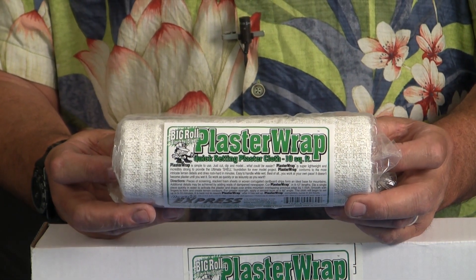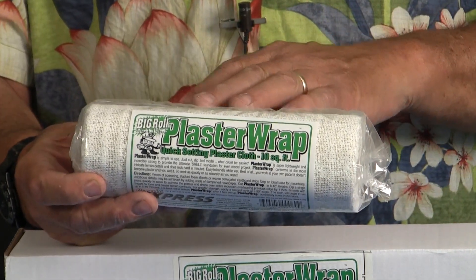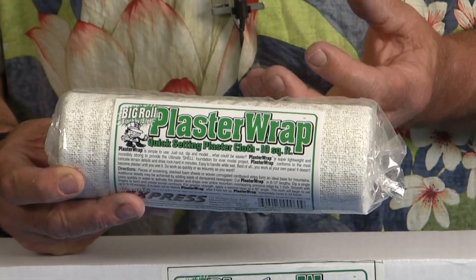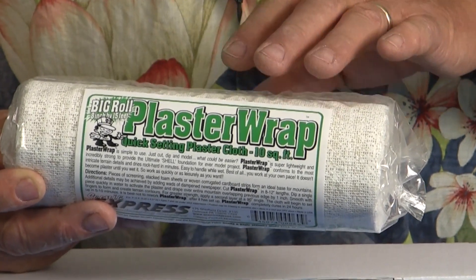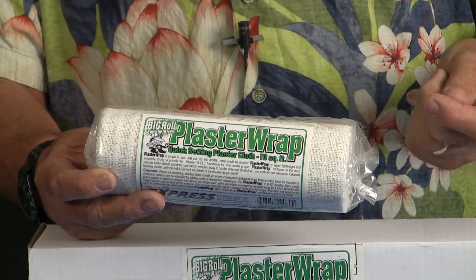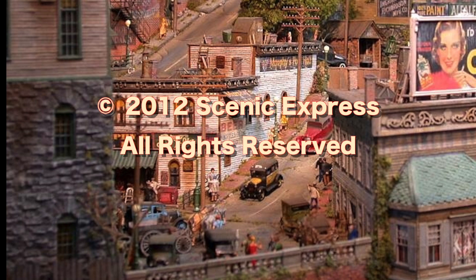One question everyone always asks about plaster wrap is: why can't I just use plaster with paper towels? Well, you can. The advantage of plaster wrap is that it's a gauze base impregnated with plaster, and when you wet it and put it on your scenery and it dries, it's got a tremendous amount of tooth — a surface texture that allows you to put any kind of scenery material over it and it'll hold in place forever. It's also a lot faster than mixing plaster, dipping paper towels in plaster, letting them drain, and laying them in place. With plaster wrap, you just cut the piece you need, run it through some water, and lay it in place. All the scenery products presented in this video are available from Scenic Express at www.scenicexpress.com.